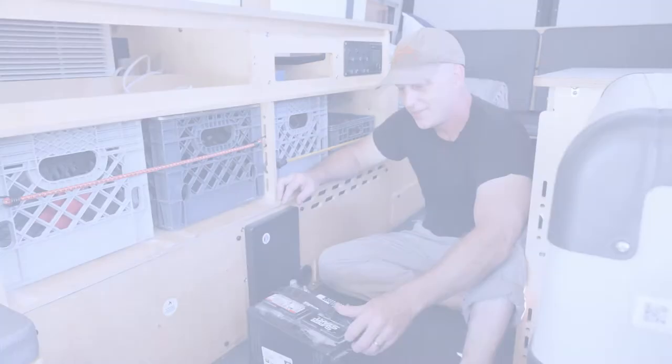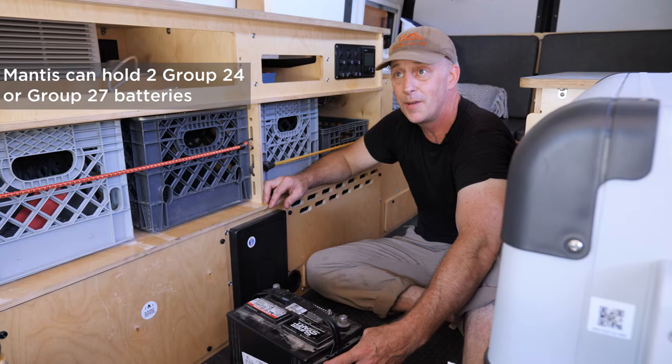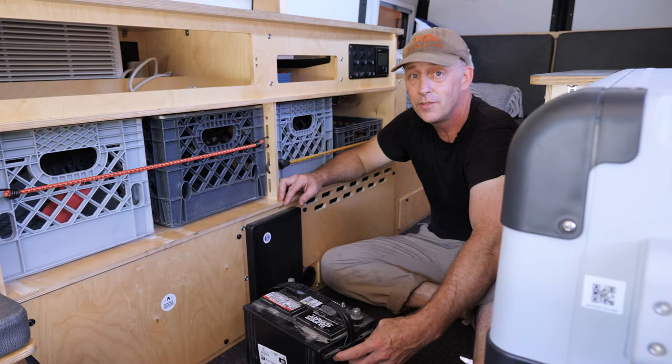Your Mantis habitat can hold two batteries, sized group 24 or group 27. You can use one or two batteries depending on how much power you need off the grid. One battery is generally a weekend of use running your fridge, lights, and water pumps. Two batteries gives you four or five days. Solar panels extend that even further.